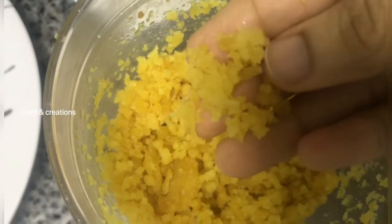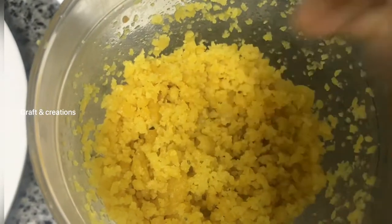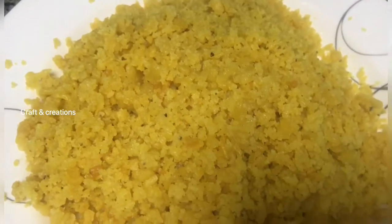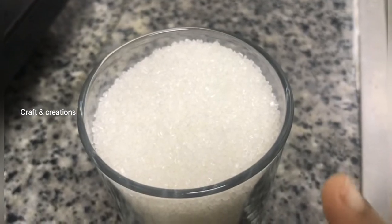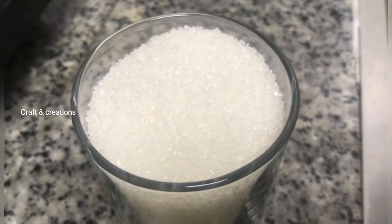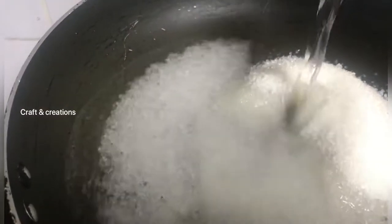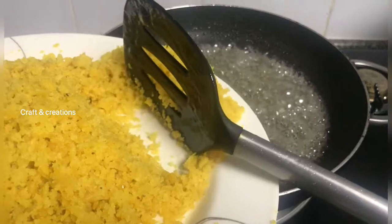I will mix it in. I will add sugar. I will add a glass of sugar syrup and mix it.